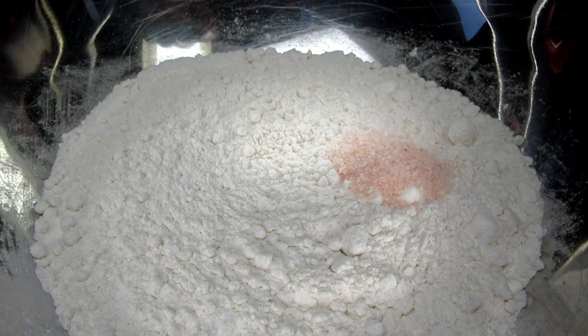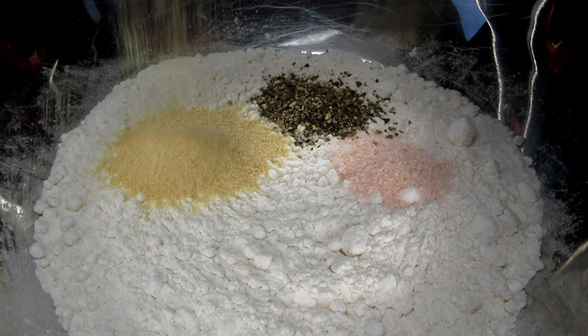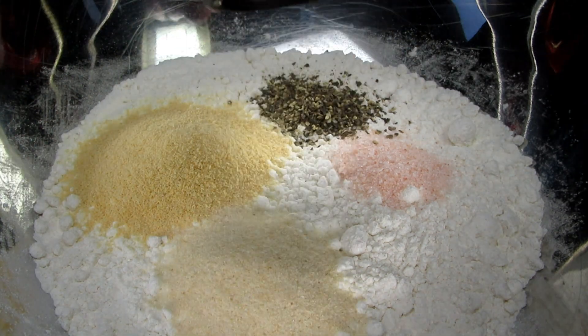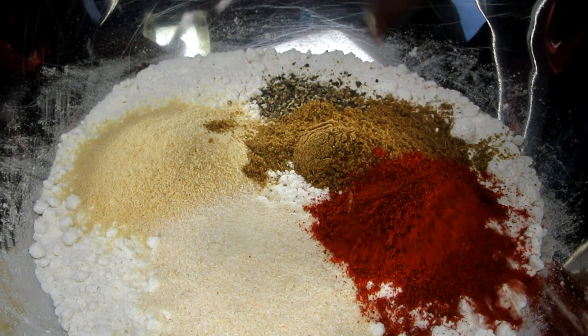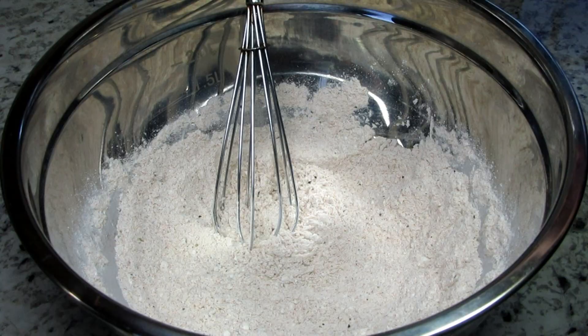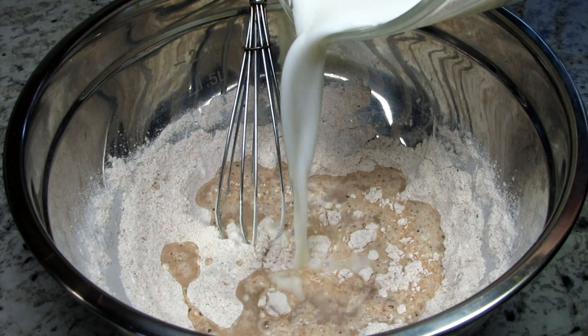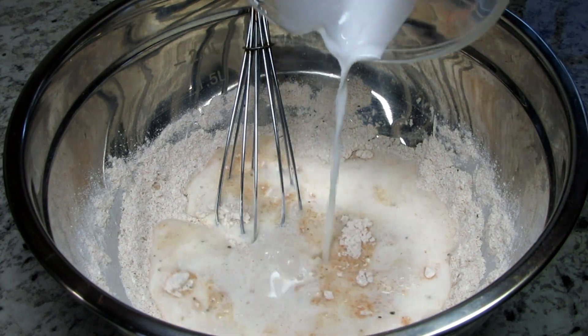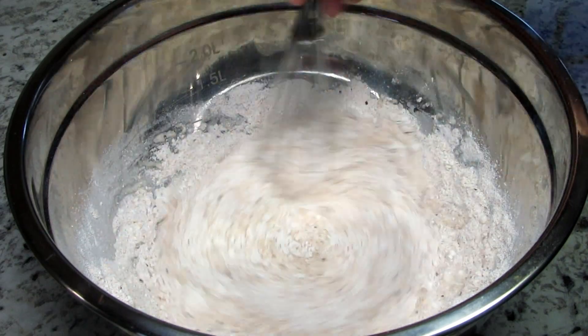In a bowl I have some flour and I'm adding in some salt, black pepper, a good dose of garlic powder and onion powder, cumin and paprika. Now I'm adding in some water and milk. You can make this vegan or vegetarian by using a non-dairy milk. Stirring well to combine and transferring into a deep flat dish.